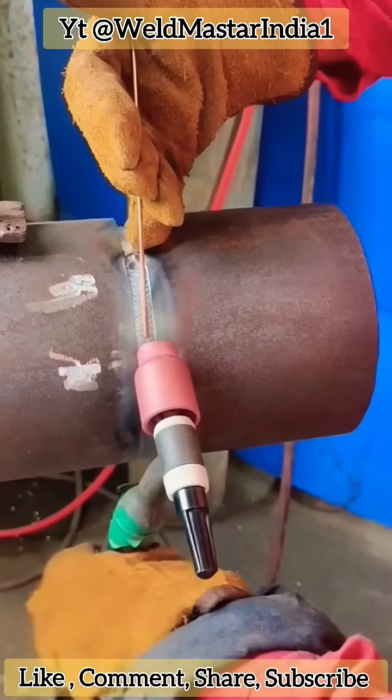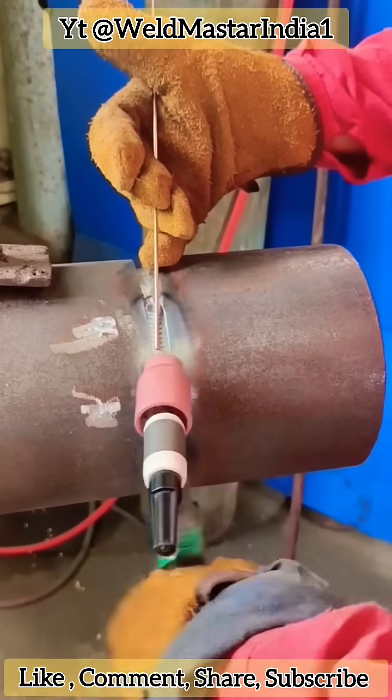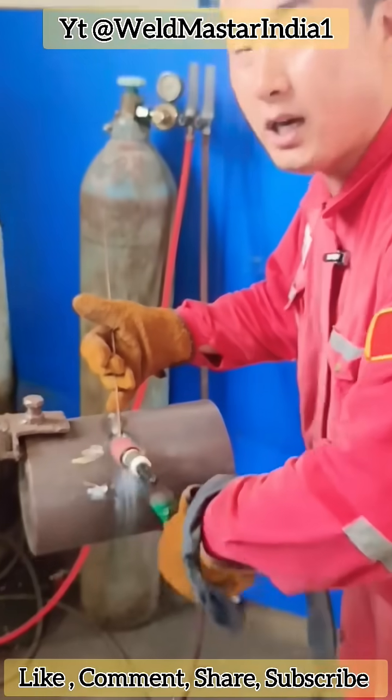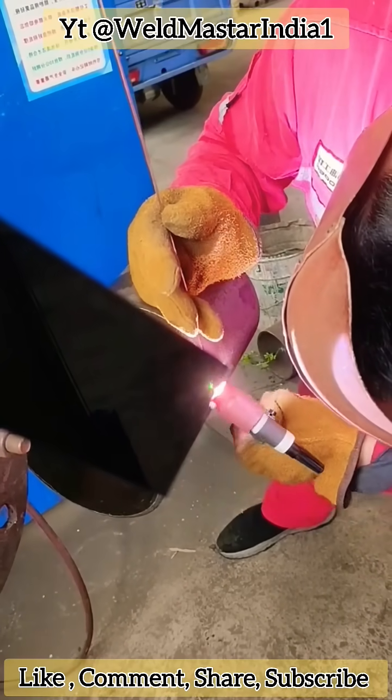While feeding filler wire, keep the wire in the center and let the tungsten pass through it. Feed the wire smoothly while rolling the torch side to side, catching both edges of the weld pool. This rolling torch motion is what we call the small weave technique.